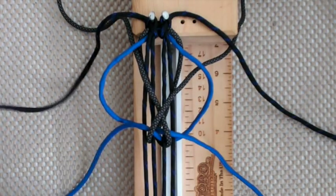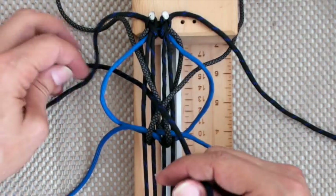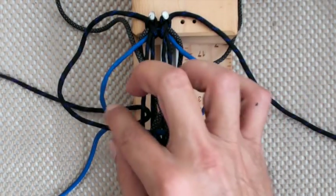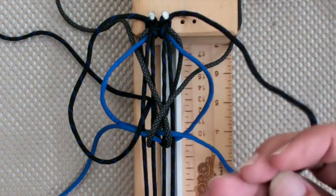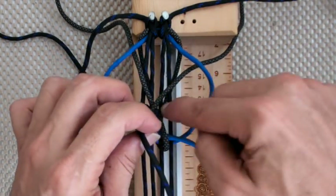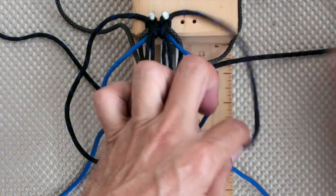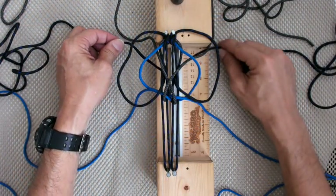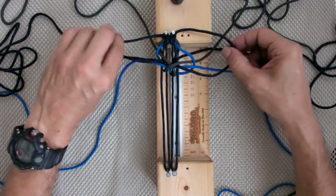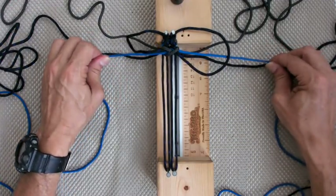Grab the black outer weave and go down where I told you — down through A — and underneath itself. So it's going to look like that. Grab the right one to the right of the X, down through C without touching the charcoal, and under itself. This is the last one to tighten because you're going to come back and throw the cord down through the loop. Now we start tightening — not the black one, only blue and charcoal. Push it up.